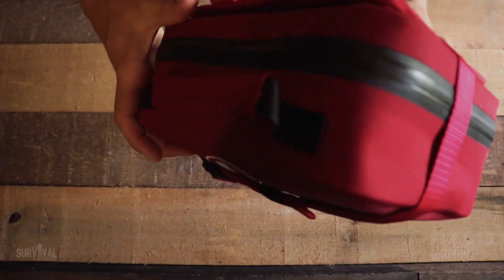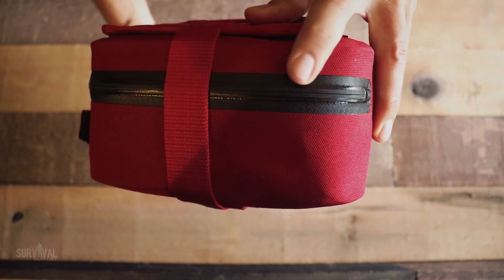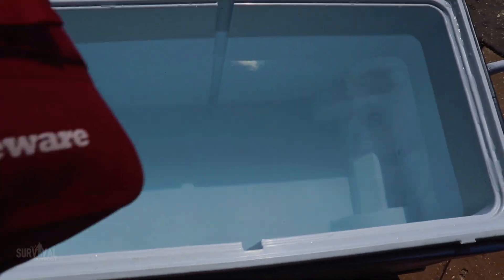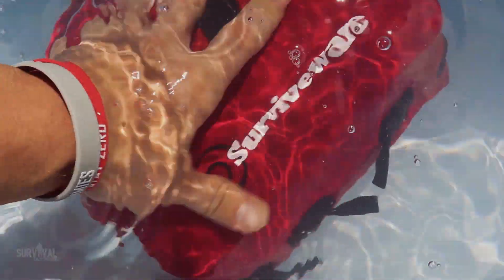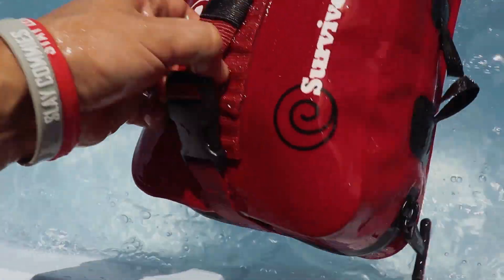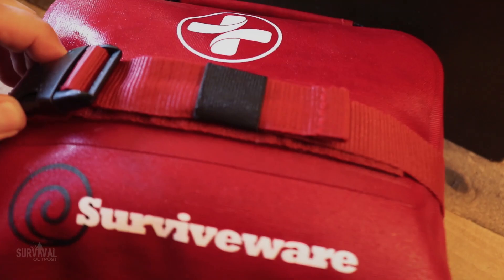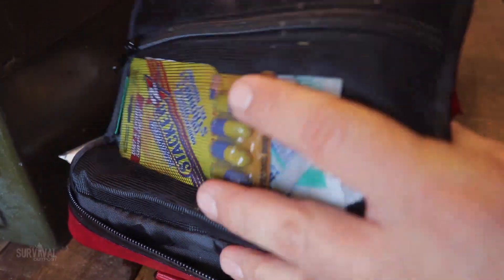Before we crack this open, a few highlights. Number one: this is 100% waterproof with a stormproof zipper and welded seams. I didn't believe it, so I had to get proof. I honestly don't think I've ever heard of a company that can brag on an IPX7 rating for their first aid kit, but Surviveware can. IPX7 means you can hold this underwater, submerged up to one meter deep for 30 minutes.